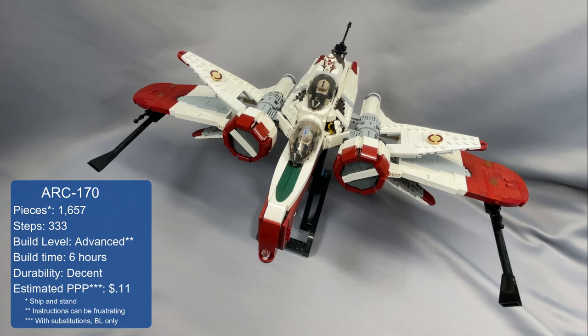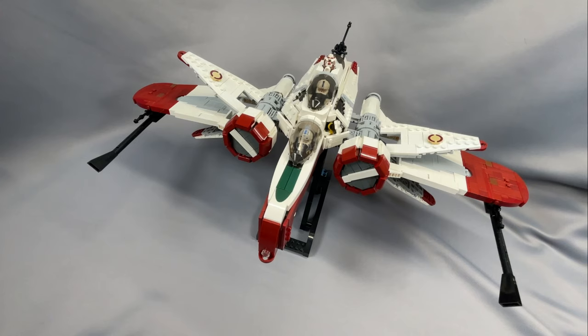Thanks as always for watching my review of Thomas Jenkins' ARC-170. If you've built the model, have something to share that I left out, or have a question about something I didn't cover, please leave your thoughts below in the comments. Definitely let me know if you had issues with the instructions — it's always possible it's just me and others found the issues easy to figure out. Remember to subscribe, leave the video a like or a comment, and follow me on Instagram if you haven't already. Each subscription, comment, and like helps increase the channel's visibility and I greatly appreciate your support. This will be my last review of 2023 and it's been an amazing year. I hope you all have a nice holiday season, best wishes for 2024, and I hope to see you back next time.